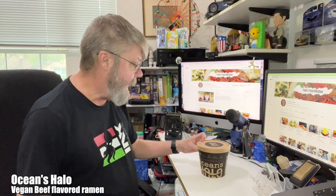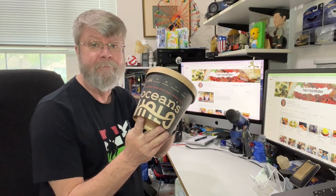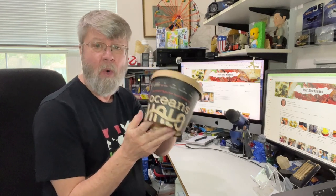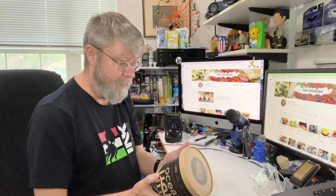Hey folks, got another ramen review today. You know I love my ramen. I actually found this Ocean's Halo at Whole Foods, and yes, it was expensive if you ask me for a ramen.